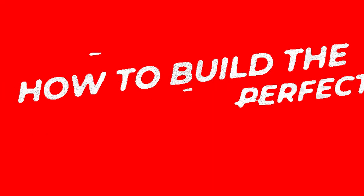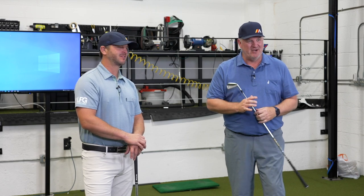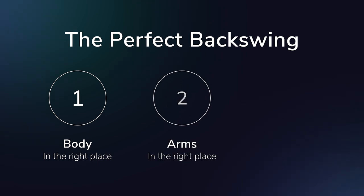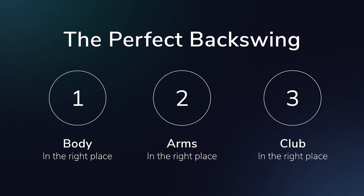In this video, we're going to show you how to build a perfect backswing — one where you will never hit another bad shot, or Sean will send you a check. We're going to show you how to build a perfect backswing to give you every chance to hit the ball better, farther, and straighter. We'll cover getting the body in the right place, moving the arms correctly, and getting the club in the right place at the finish of your backswing.